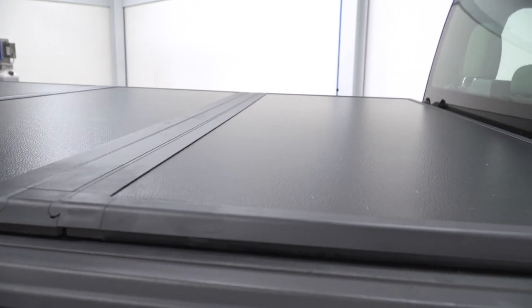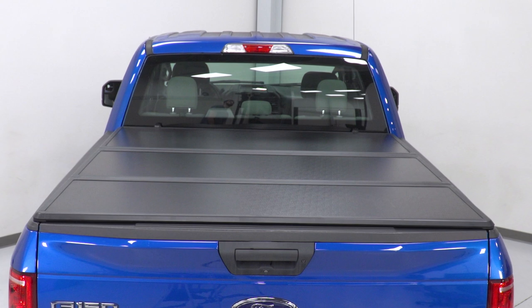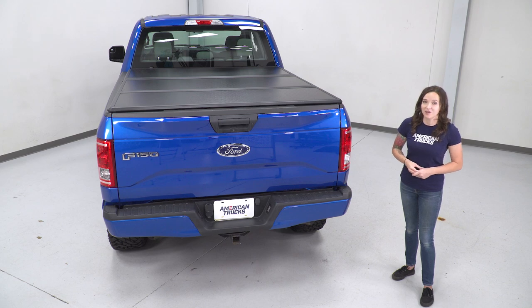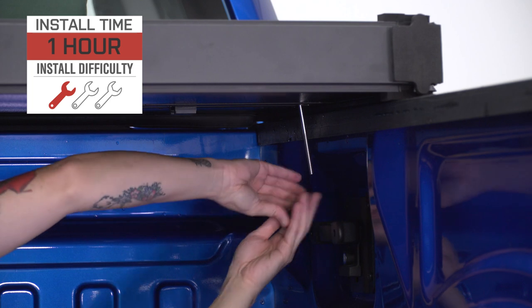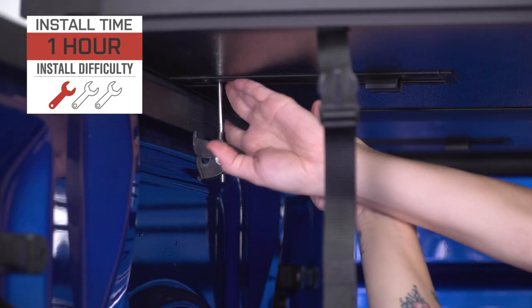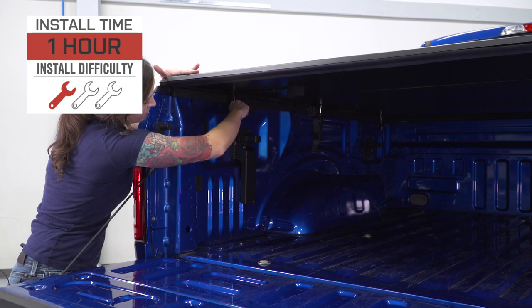As far as price goes, this tonneau cover comes in at around $800, putting it about middle of the road price-wise when compared to other options. For your money, you are getting the protection of a hard cover with the ease of operation of a tri-fold, all with one of the simplest installs. I'm giving this one a one out of three wrenches on the difficulty meter. It features a direct clamp-on installation with no tools required that can be done within one hour. Let's check out that install.